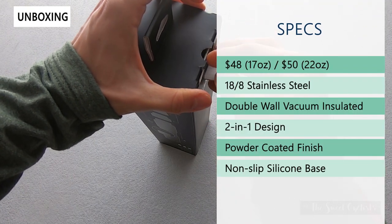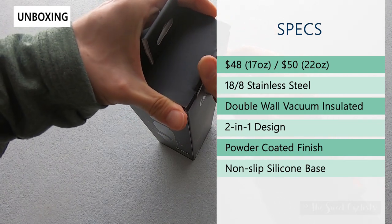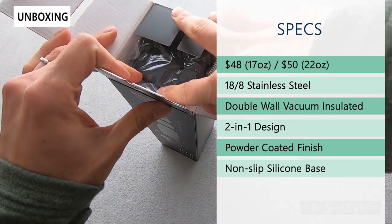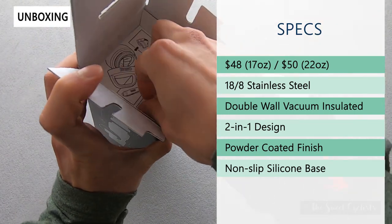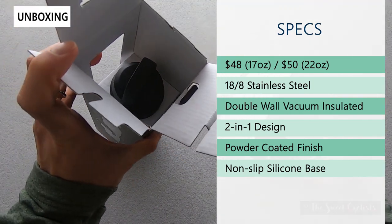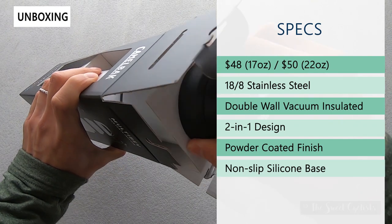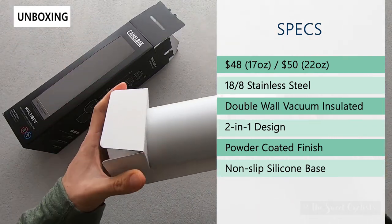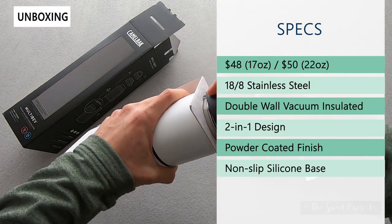This is constructed from stainless steel so it's very durable, with a powder coated design. It has double wall vacuum insulation, so the main portion of the bottle is good for 16 hours of hot fluid and up to 24 hours for cold, while the 16 ounce cup is good for four hours hot and 12 hours cold. It also has a non-slip silicone base, making it easy to store without sliding.